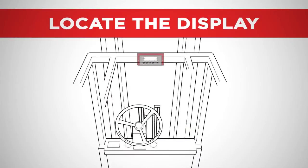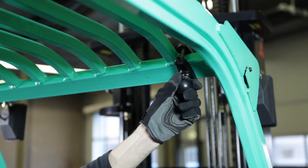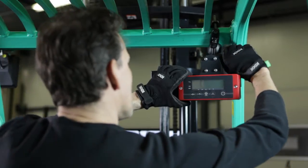The display can be installed in several different positions. Please choose the best spot for readout and easy access. After mounting the bracket, you can easily fasten the display.